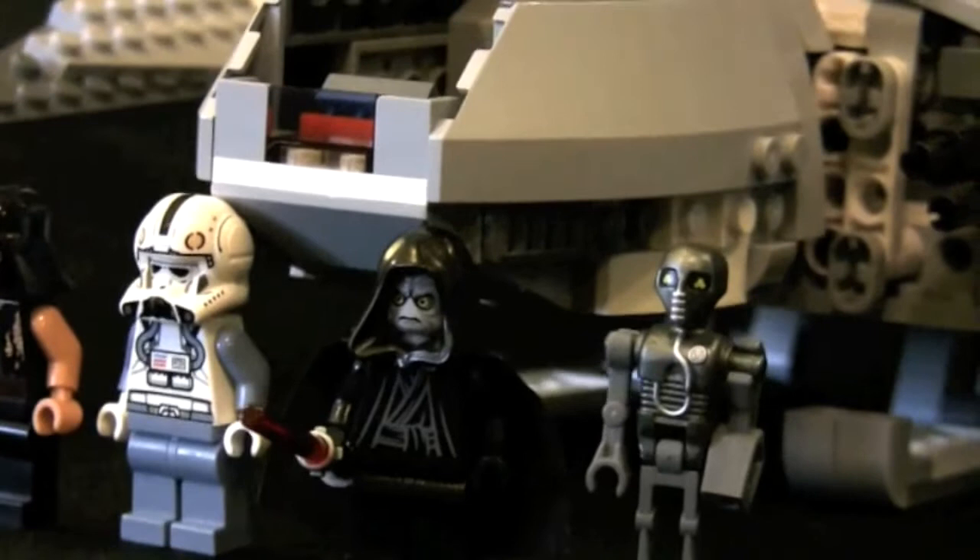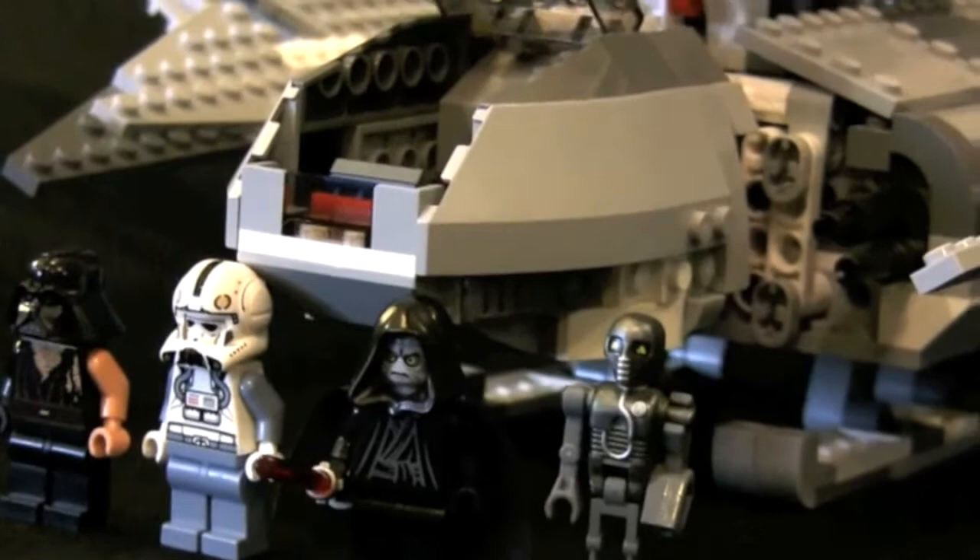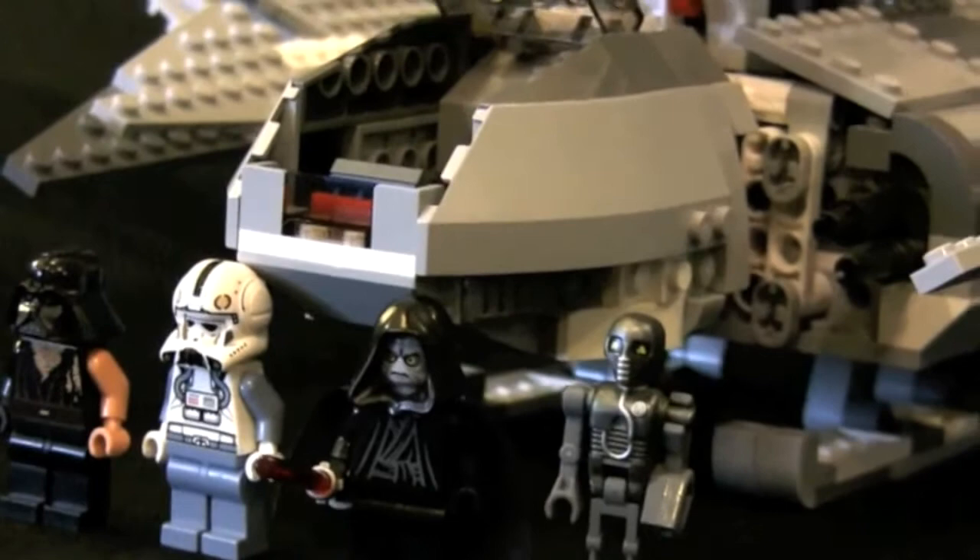The Emperor Palpatine shuttle is a very cool set with 592 pieces. It took me two hours to build, and it has a medium difficulty for a new builder, though for myself I found it very easy. The Emperor Palpatine shuttle will become a part of my permanent collection. You will enjoy this set very much.